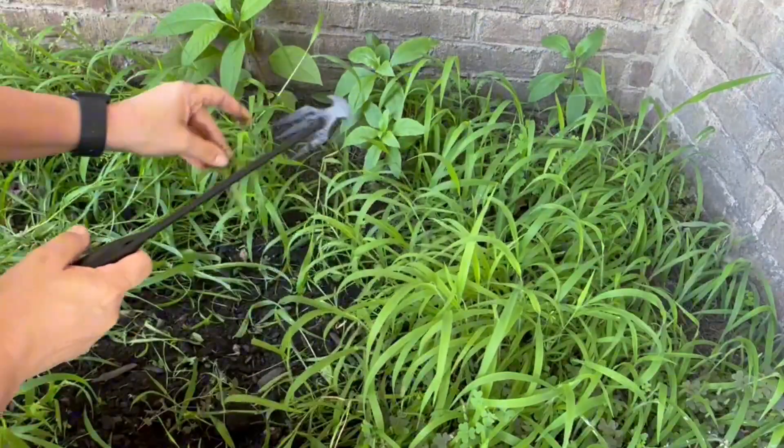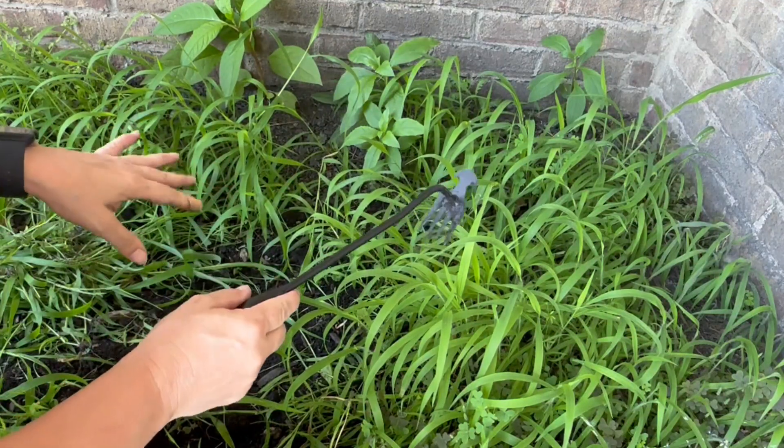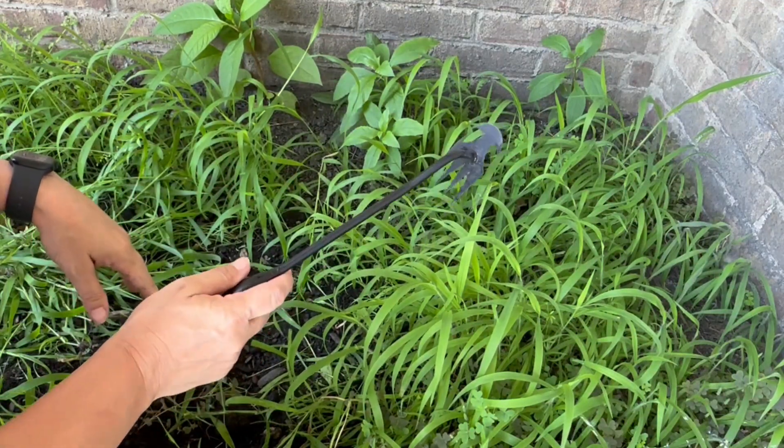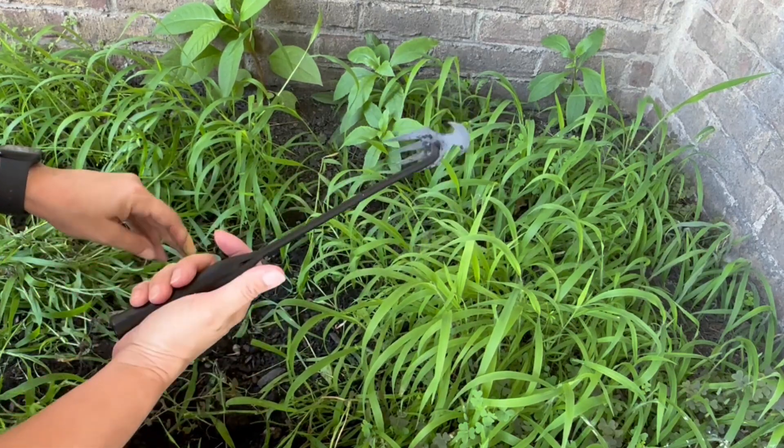Great little tool. If you're looking for a really good hand weeder, I think this makes the weeding job super easy. I like that it pulls it out from the roots, and you can aerate the ground as you go. Great little product. Absolutely recommend it.